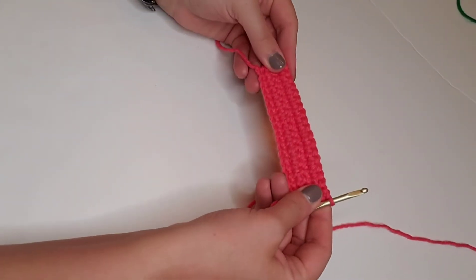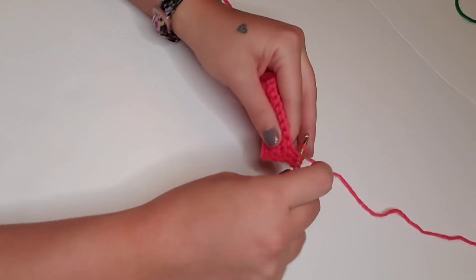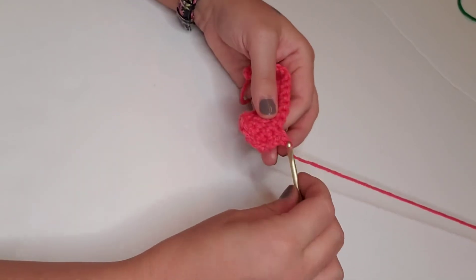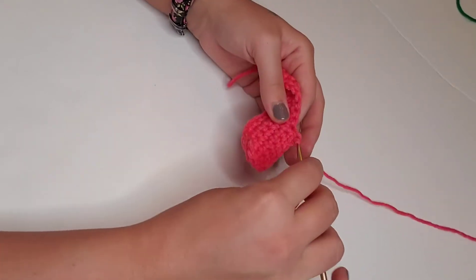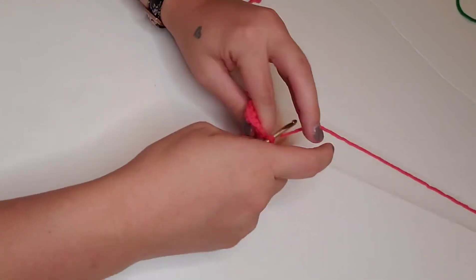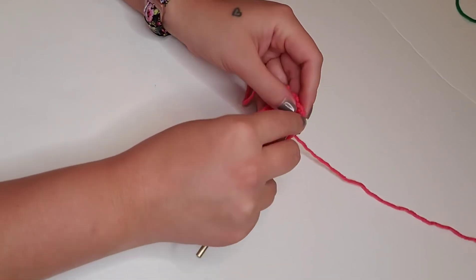For row five, we're going to single crochet decrease: pull up a loop through the first stitch, pull up a loop through the second stitch, and then pull through all three loops. Then we're going to single crochet in the next 14 stitches, and then single crochet decrease on those last two stitches. That'll be a total of 16 stitches for row five.